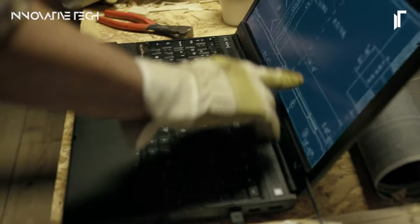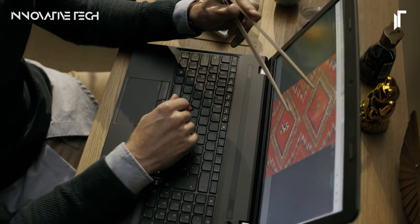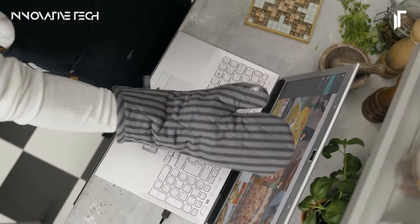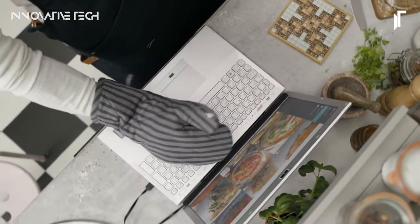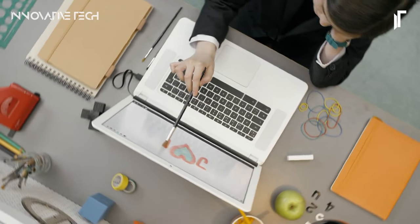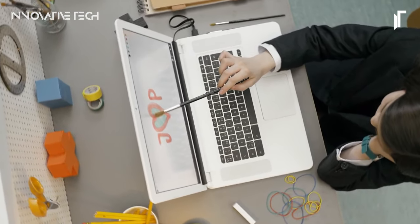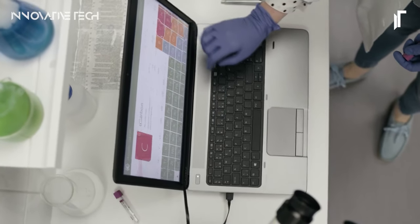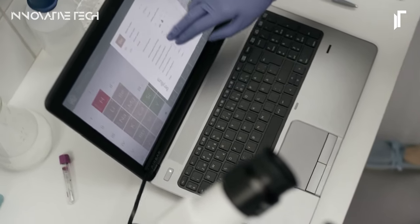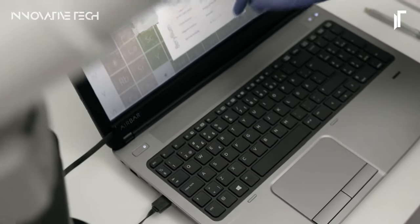Whether you're navigating through webpages, editing documents, or exploring creative applications, the AirBar offers an intuitive and natural way to interact with your laptop, making computing tasks more efficient and enjoyable. Unlike conventional touchscreen solutions requiring expensive hardware upgrades, the AirBar offers a cost-effective and user-friendly alternative. Its easy installation process and compatibility with a wide range of laptop sizes make it accessible to a diverse user base.